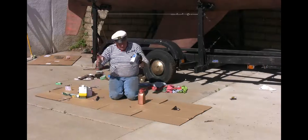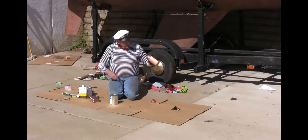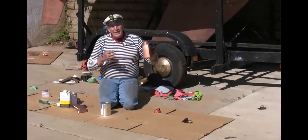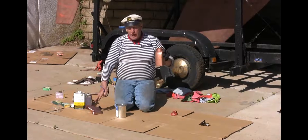I found my old bottle from last year. It still has some in it. I can see most of the copper settled to the bottom. Being a metal, it doesn't stay in suspension very well. That's why it's sold with the copper being separate.